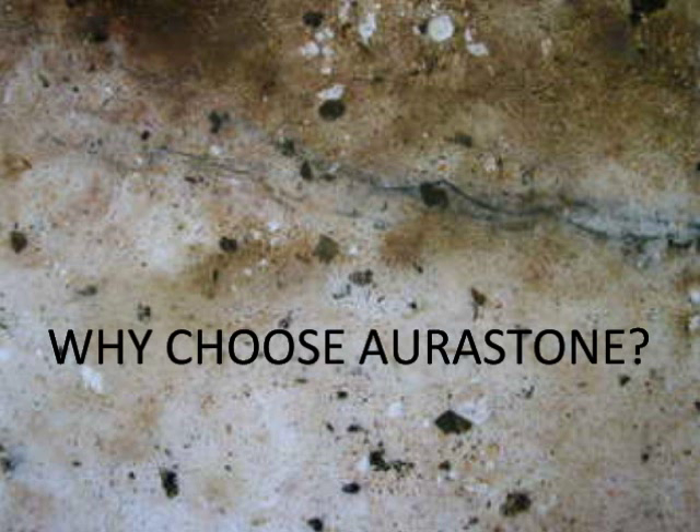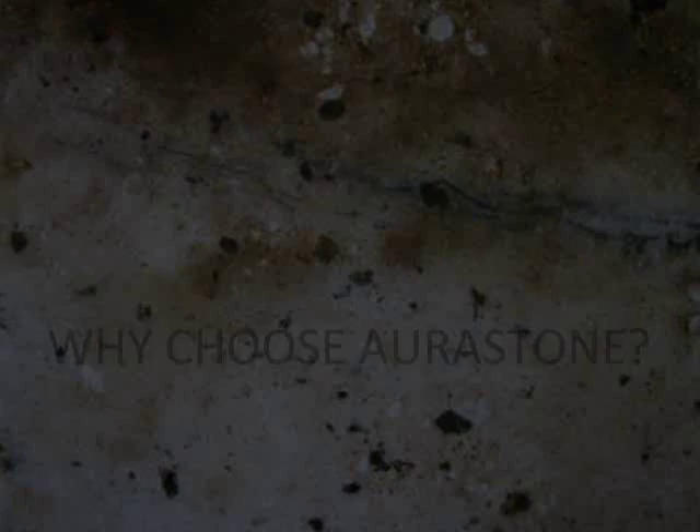Why choose Aurastone? Because Aurastone cannot only be painted to look like any kind of granite or marble or any style you want, but it actually outperforms real stone.